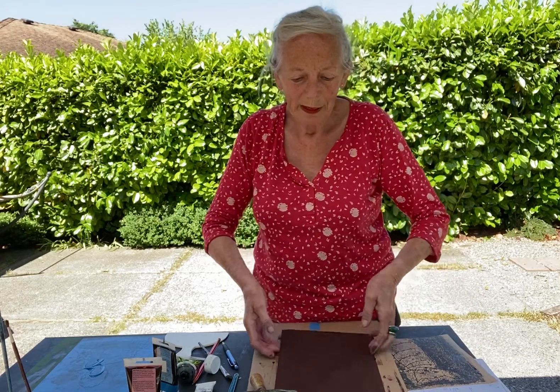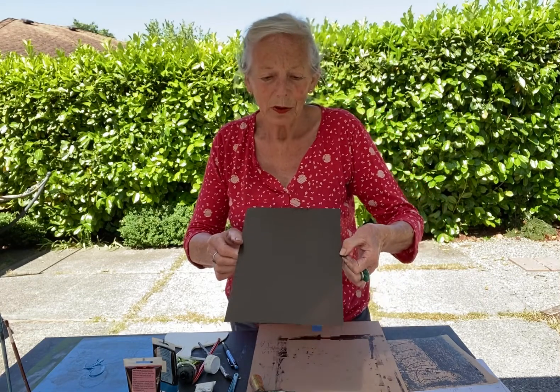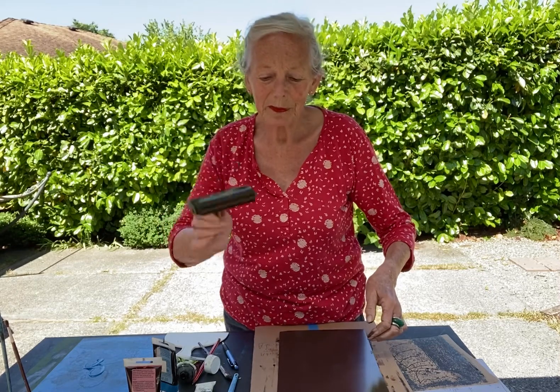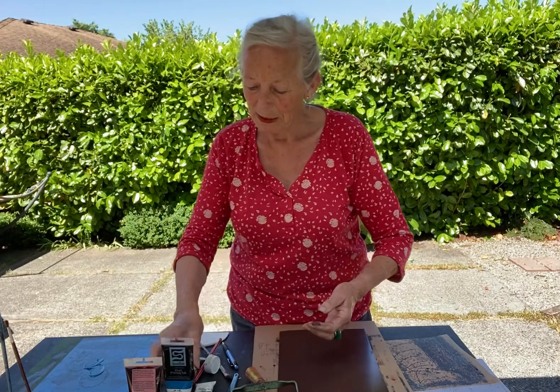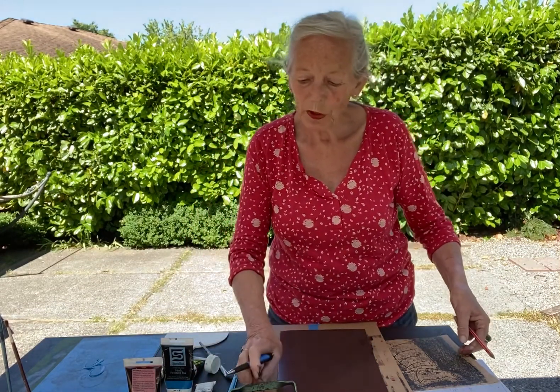Monotypes, the way I do them, I do not need a press. I use a plate which can be plexiglass, glass, or here a zinc plate. You need a roller. I have here oil-based printing ink. I need pencil, sharp ballpoints, or sharp tools.